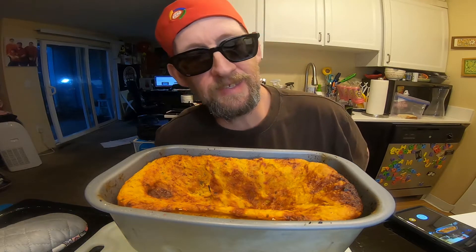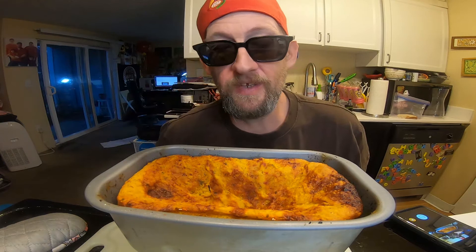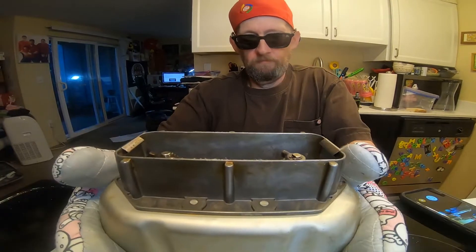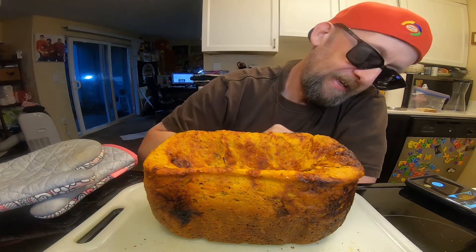Well, it didn't exactly rot — I mean, it rose. It was over the top and then it kind of sunk. This smells good. Yeah, I really loaded a lot into this thing.